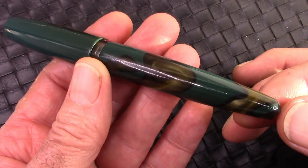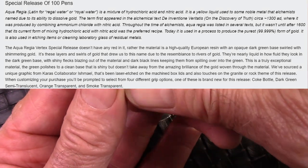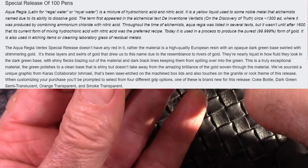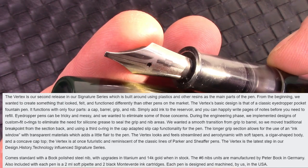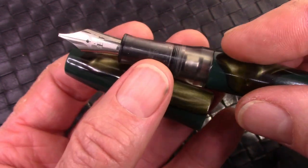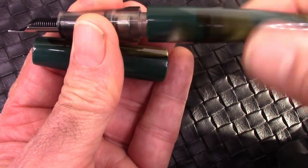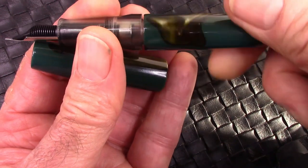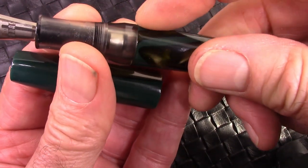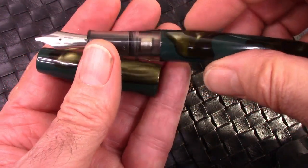Here's a description on Karis' website. Nice pop-off cap, and I decided on a 1.1 millimeter stub. If you unscrew the section, you can see there's a converter there. And there is some of the converter visible in that ink window, so you can see how much ink you have, which is really nice how they designed that.